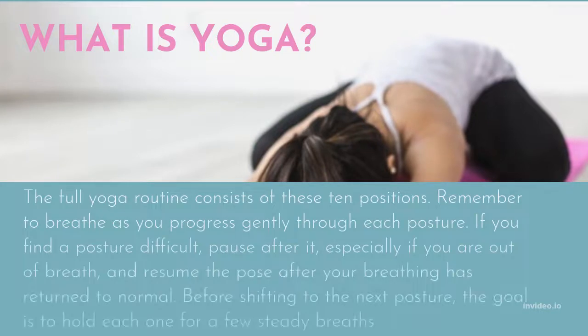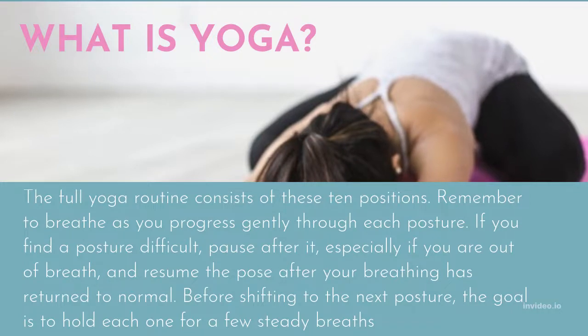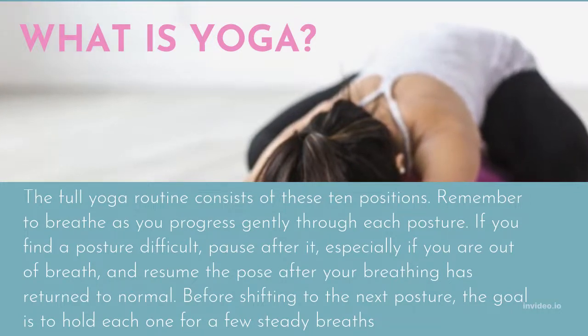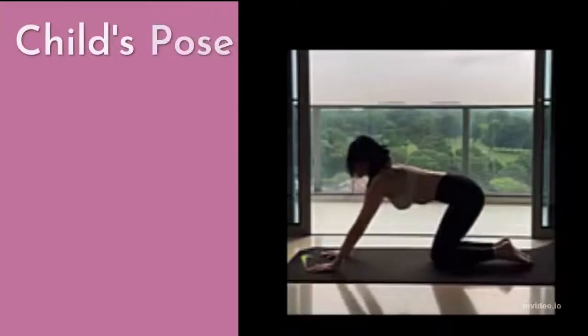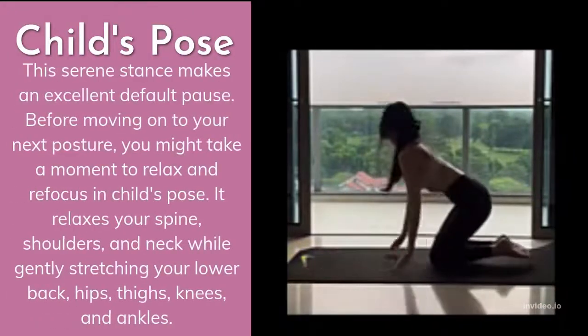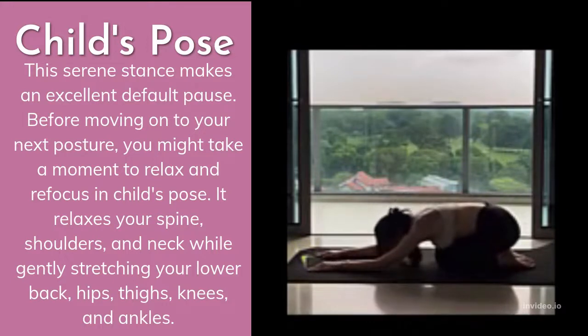First of all, what is yoga? Yoga courses frequently conclude in a resting stance. Although it offers a brief period of relaxation, some people find it challenging to maintain. The more times you practice this stance, the simpler it becomes to enter a peaceful, calming state. This serene stance makes an excellent default pause before moving on to your next posture.